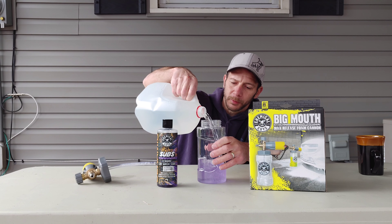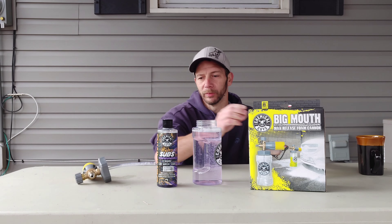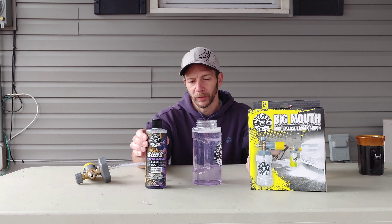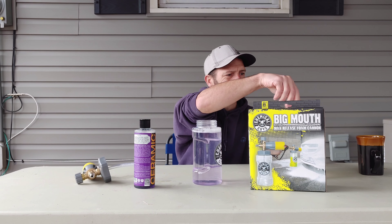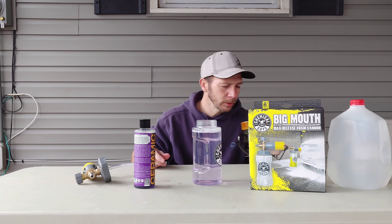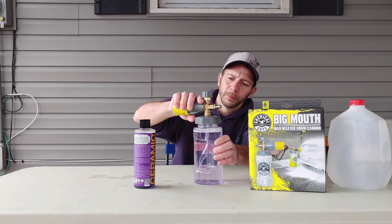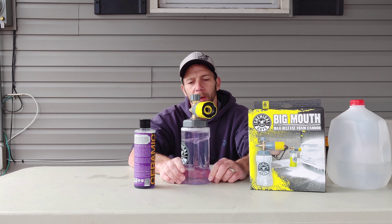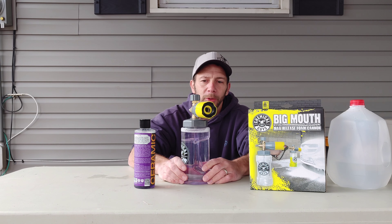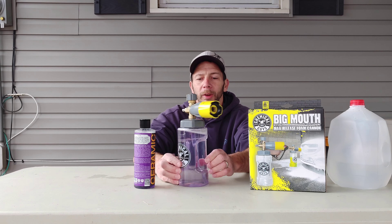We'll go ahead and mix this. Now this does have a smell — kind of like raspberry or something. So make sure you keep it out of kids' reach. Then you just screw it on. That's screwed on now. All we have to do is pre-rinse the vehicle and then spray this on.